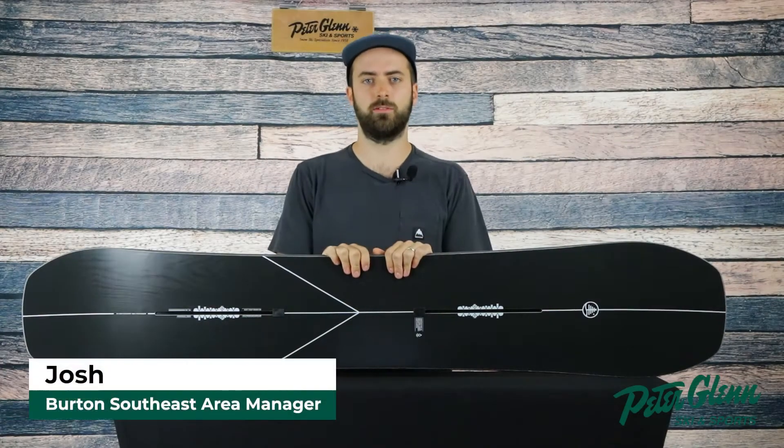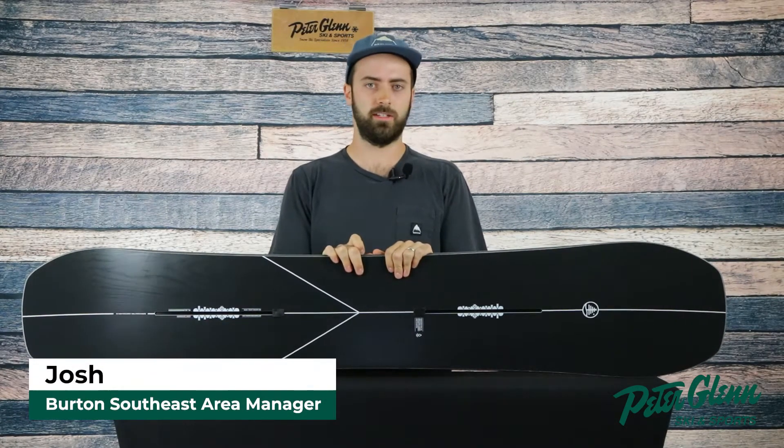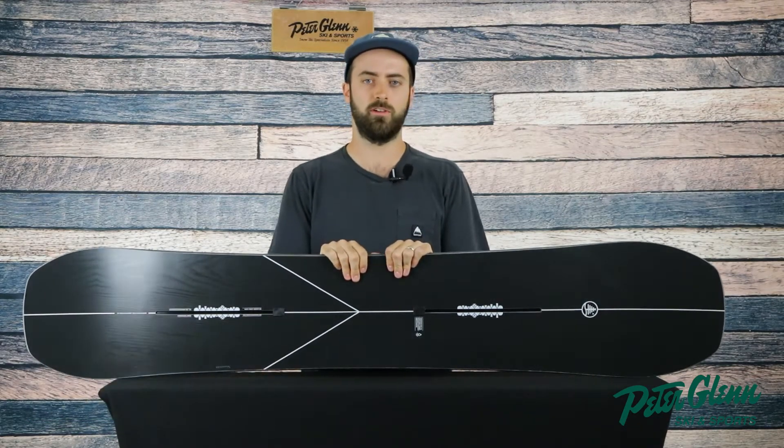Hey, what's up guys? This is Josh from Burton Snowboards. I'm at Peter Glenn today to go over the Winter 21-22 Hometown Hero. The Hometown Hero has been in our family tree line for a few years now. It's one of our best-selling all-mountain decks.